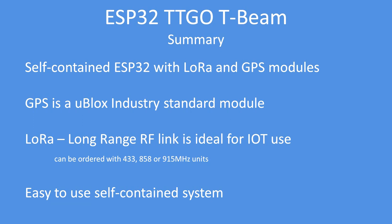The GPS is a U-Blox industry-standard module, the Neo6M, widely used pretty much everywhere. The LoRa long-range RF link is ideal for Internet of Things usage and can be ordered in one of three different bands. The whole unit is easy to use, self-contained, and has a battery for power as well. I hope you found this technical note interesting and useful.